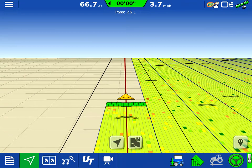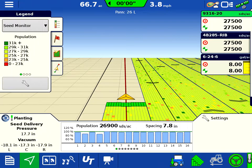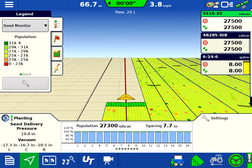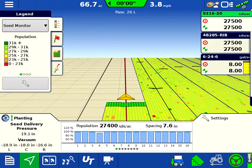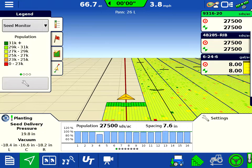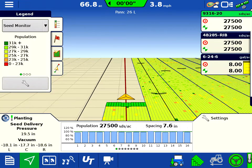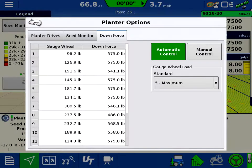This is Ryan with H&H bringing you another video. Today we're going to show you the AgLeader SureDrive system with row-by-row hydraulic downforce. As you'll see on the display, we have our planter seed delivery pressure, our vacuums, all on our main screen here. We can also go into our settings here and monitor gauge wheel downforce and control.